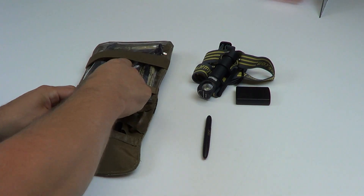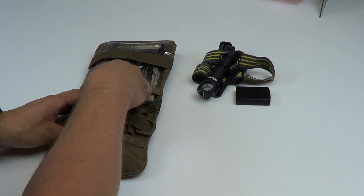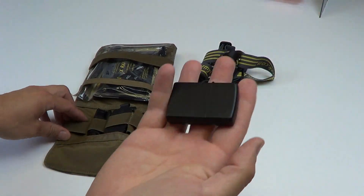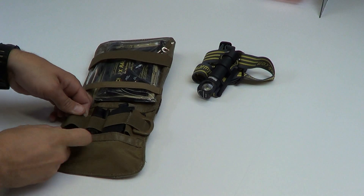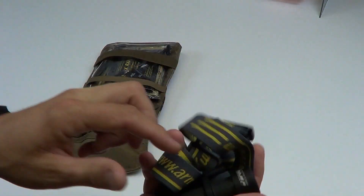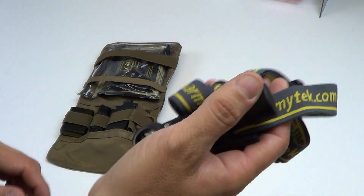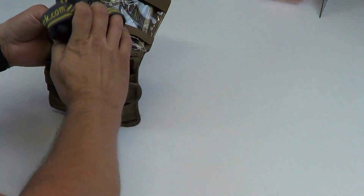Your flashlight, same deal — under the two-inch bungee. Take your pen, slide that in. Get your Zippo lighter — man's best friend — put that right here. Go ahead and take your headlamp, in this case it's an Army Tech Wizard Pro, and slide that into the back pocket like so.